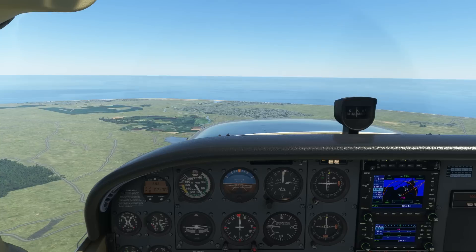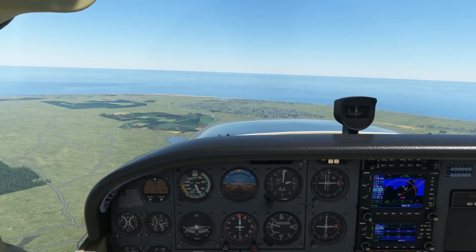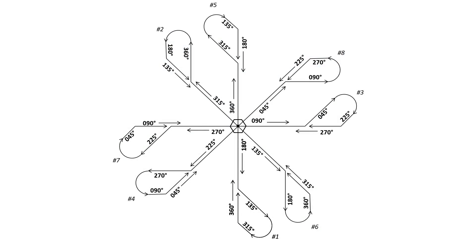Here's an exercise I found somewhere on the internet a few years back that I've used with some students. I wish I could give credit to the creator, but can't recall where I first saw this. I'll call it the VOR flower. It's kind of a warm-up drill for getting comfortable with VORs.